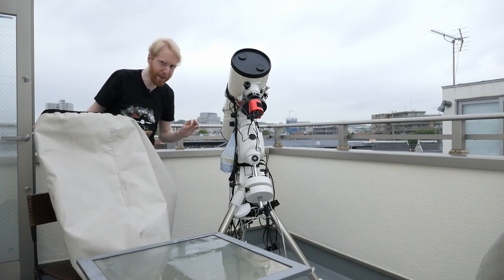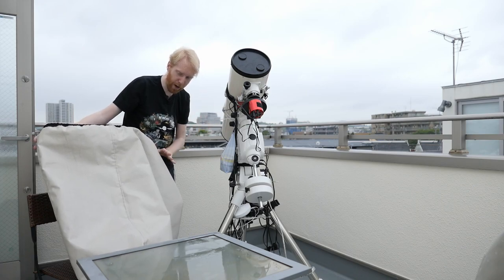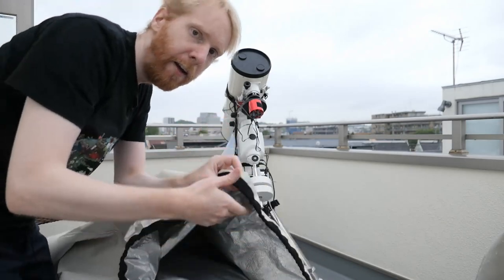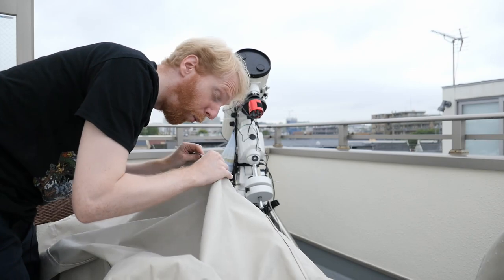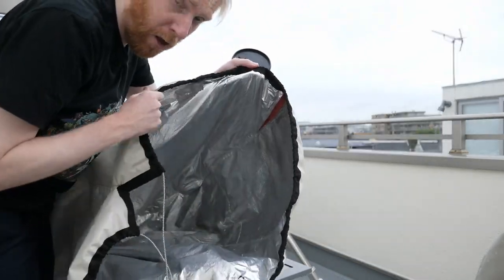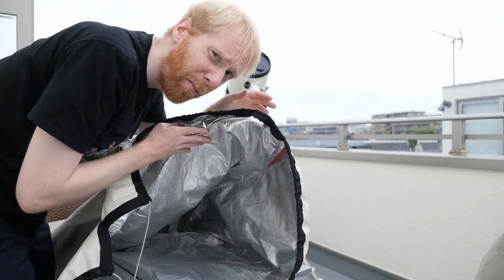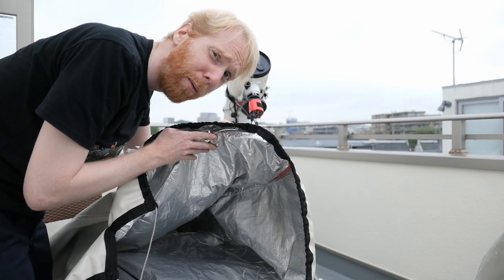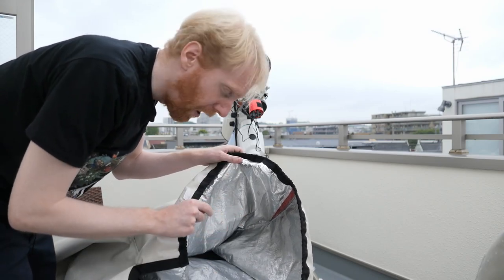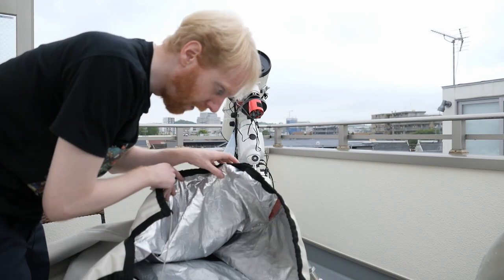This model of the Telegizmo cover is for an 8-inch SCT on an alt-az mount, but the fact that it also works for an 8-inch on an EQ mount is great — they give quite some leeway in the fit. The outside layer is very solid, waterproof and windproof material. Inside there's some kind of flexible aluminum-like layer to reflect light and heat — the kind of NASA-inspired material that's apparently the secret recipe making this cover different from everything else.